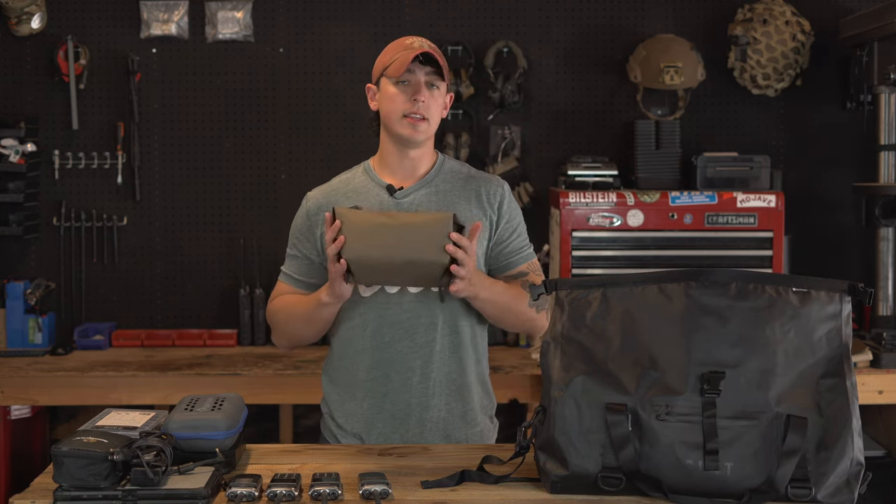In the back pocket of the bag I always keep a Tactical Communications Handbook. I am now the exclusive distributor for these handbooks made by Toole. It's really nice to have because it contains lots of practical knowledge you may need on the fly — such as antenna construction and basic radio wave principles — so you don't have to memorize everything.